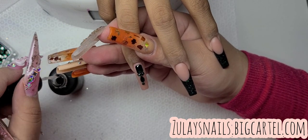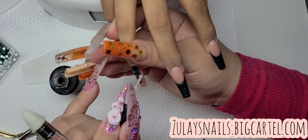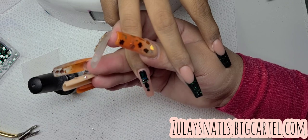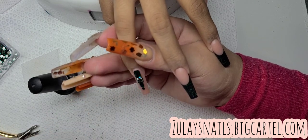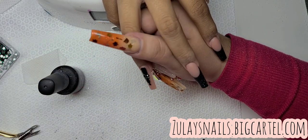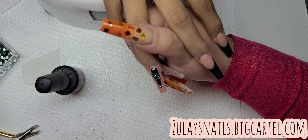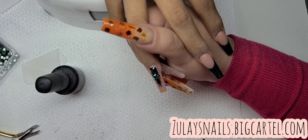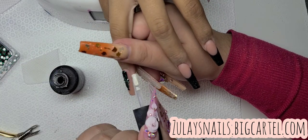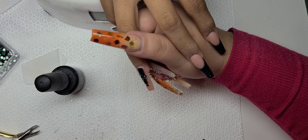My client let me freestyle her bling because she didn't really know what she wanted, and she's easy-going so I was sure she'd like whatever I gave her. I actually recorded her nails before — she was the one with the blush set I did about a month ago. I told her she was going to be my little YouTube model because she sits perfectly and I don't have to wrestle her hands, unlike some clients who want to just chill back in their seat.